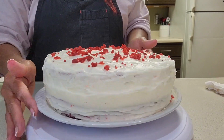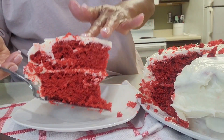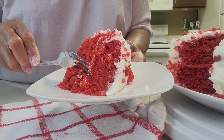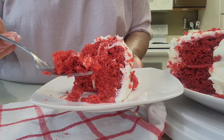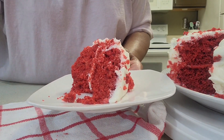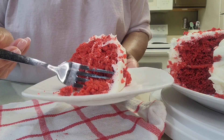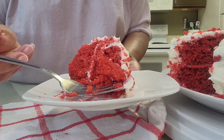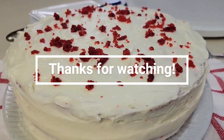And our red velvet cake is done — in no time. Red velvet cake! Another good cake. Red velvet cake. Thanks for watching. Till next time, bye-bye.